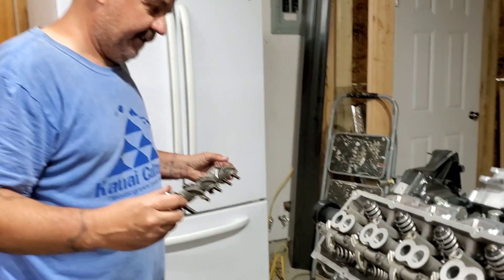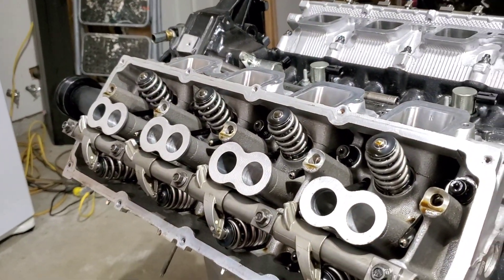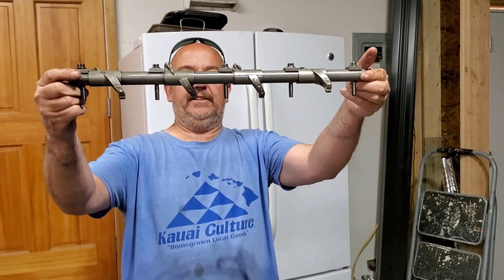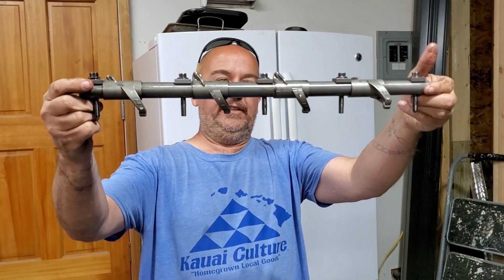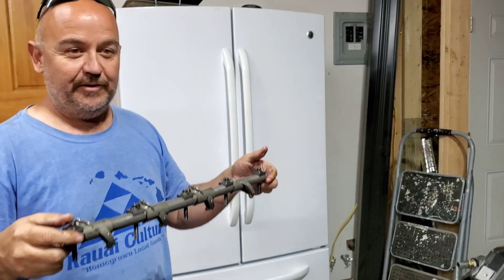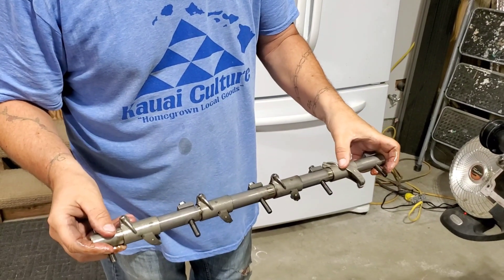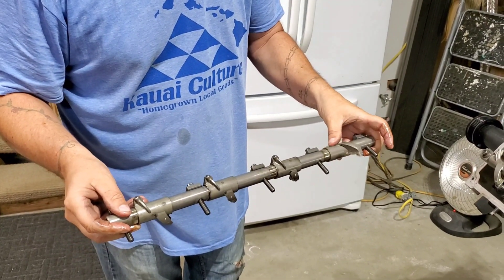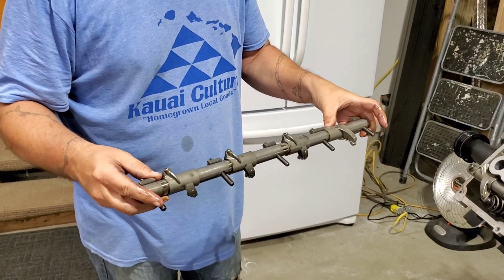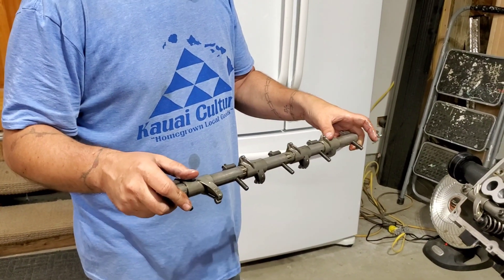And there you have it — the push rods will drop right down where they need to go, and if you look down your shaft it's still completely straight. If you get done doing this and the shaft is not straight, you need to buy new shafts because the rocker slides on it and it has to be perfectly round. If it isn't perfectly round, your rockers will literally seize up on there and cause major valve train damage.